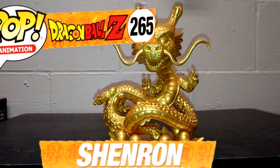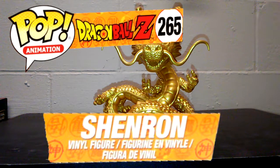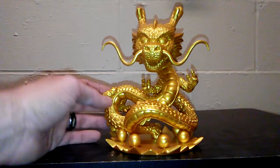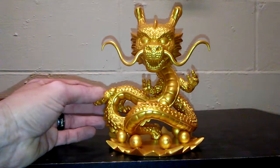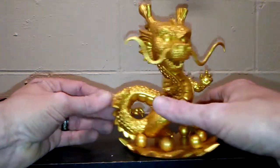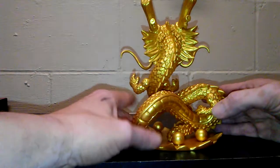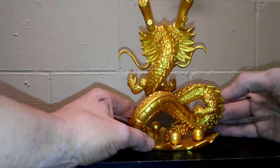Last but certainly not least is Shenron. This is the gold one. I would have preferred to have the actual green one, but he's super hard to find. My wife found me this one for Christmas. I had heard a lot of horror stories where the back legs, both of them, when people got them, they did not have them.